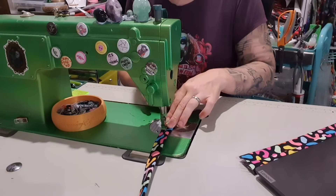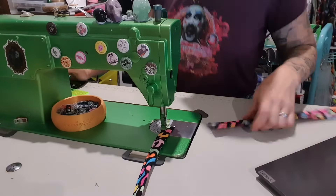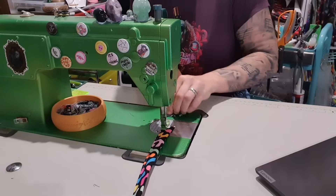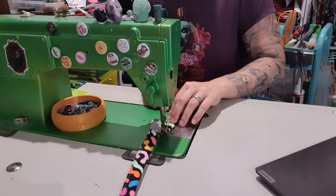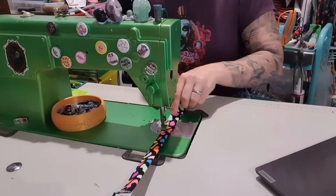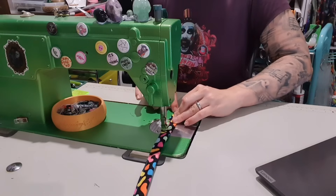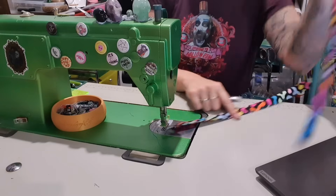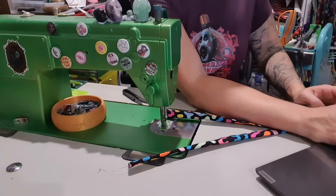I am just lining them up and backstitch out of habit. I am going to grab the next one and chain stitch it — grab this, pop it, line it up, pop it. Backstitch at both ends. Trim off those tails at the start. Done that. So we are now going to take our tubing.